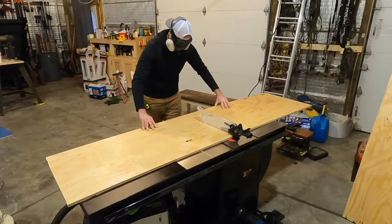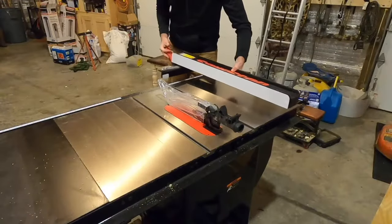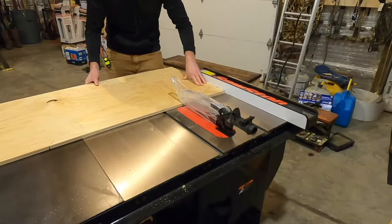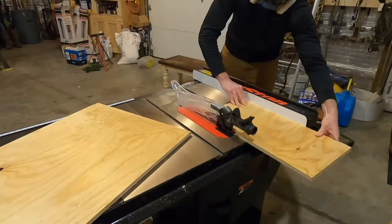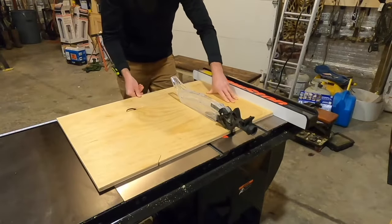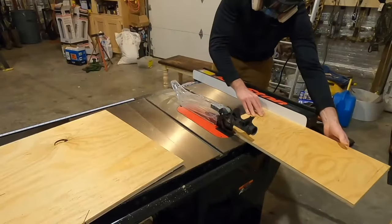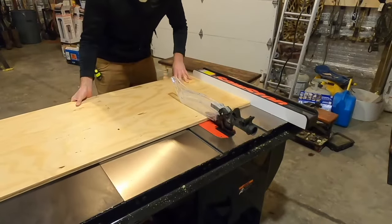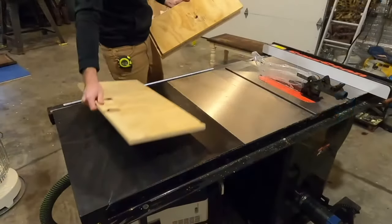Because an eight-foot section of plywood is difficult to work with, I first cross cut it right down the middle, then brought the fence back, set it to 12 inches, and cross cut these by sliding them across the table saw. You could make these to any size — two feet by one foot are just the dimensions I found that would fit around my Christmas tree. I cross cut four sections off to give me equal paneling.